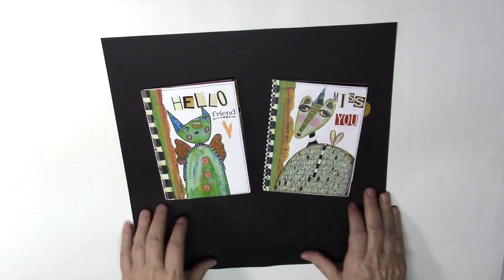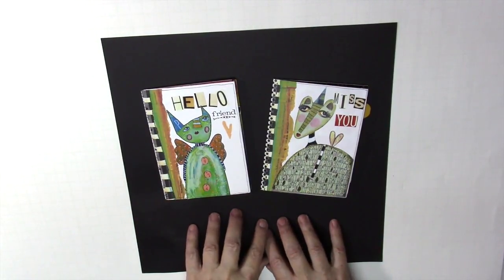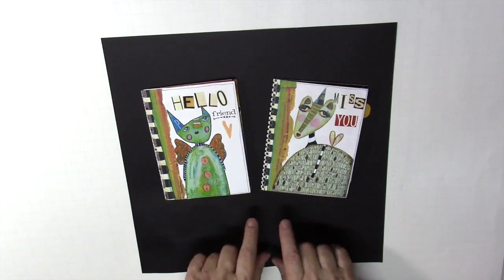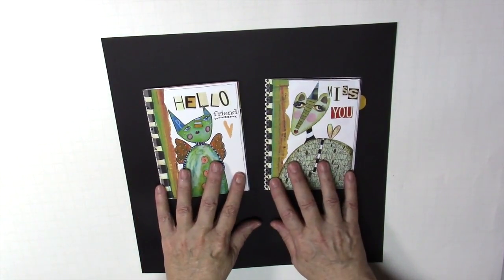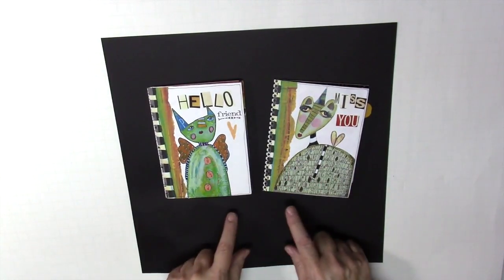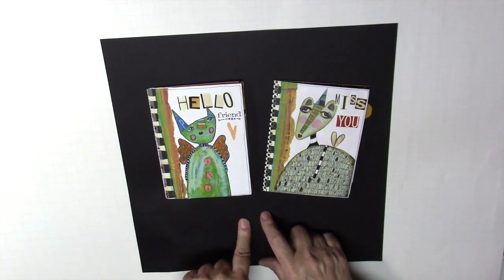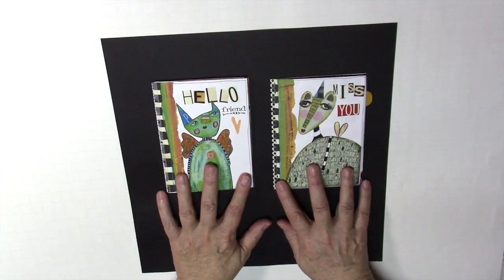Welcome to Class 1 of my new series called Cheater Collage. If you haven't had a chance to look at the introductory video, I would suggest that you stop this and go take a look at that. It will give you all the information on what we're going to be making, the supplies you need, and the concept of Cheater Collage. For those of you who have already watched it, you recall that we're going to make the Friendship Journal in Class 1.